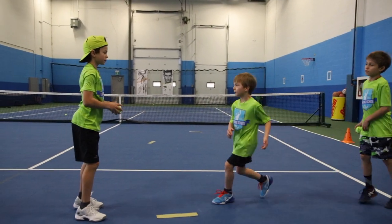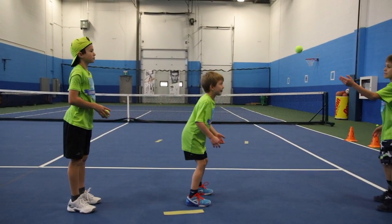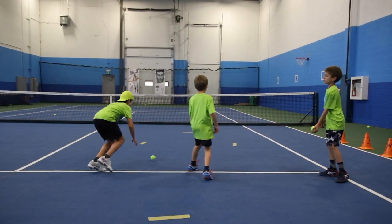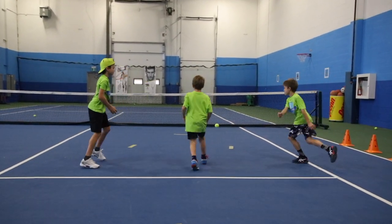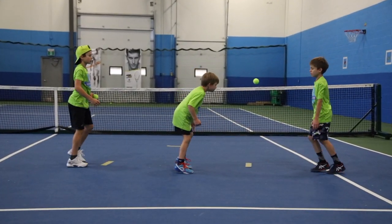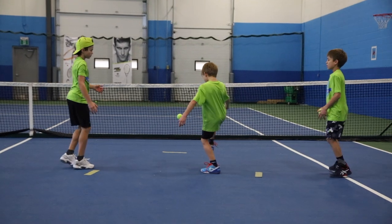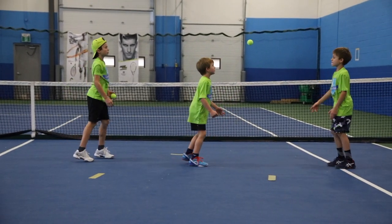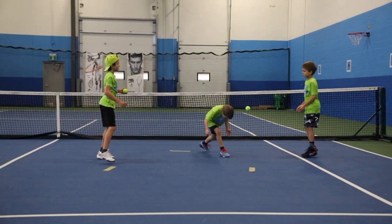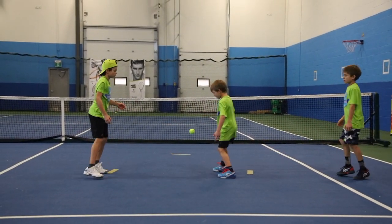Igor is the youngest one — he's six — and let's see what Igor will do here. Keep moving. Igor, make sure you hit the ball with your head back to Tim. Excellent work. Keep going — very good. Igor, turn faster as soon as you pass the ball.